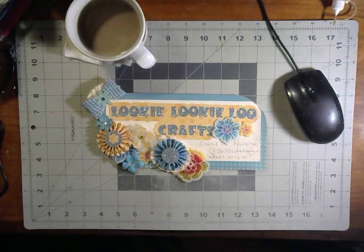Hello and welcome to Looky Looky Lou Crafts. Today's intro sign was created by Navasha of What's Going On. Thank you, Navasha.